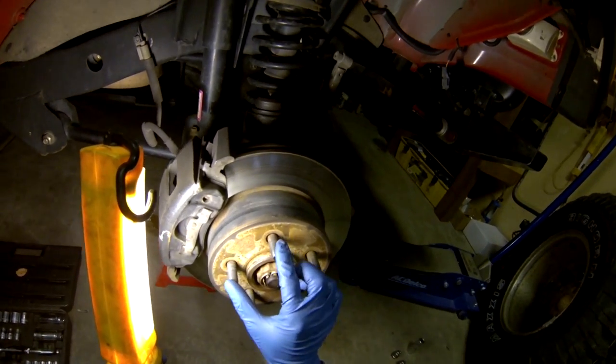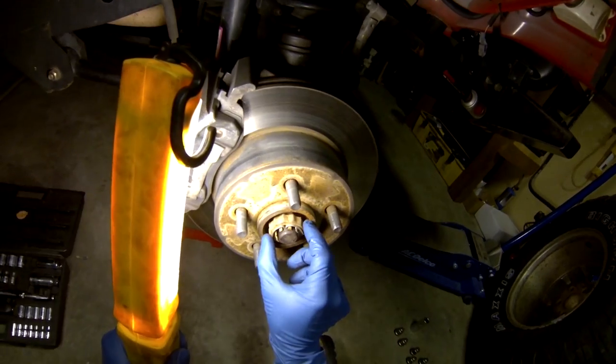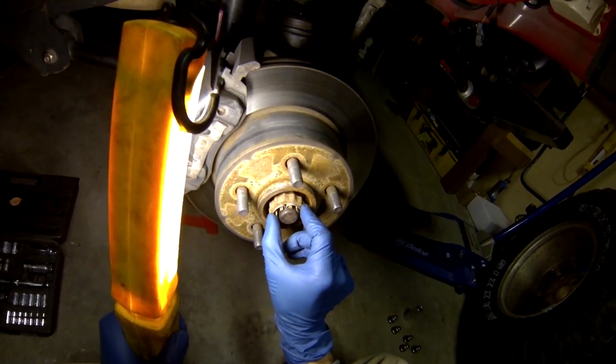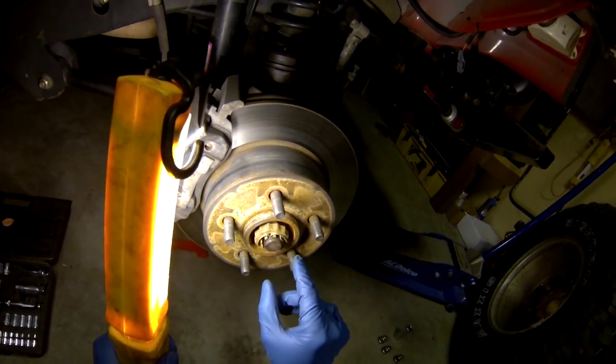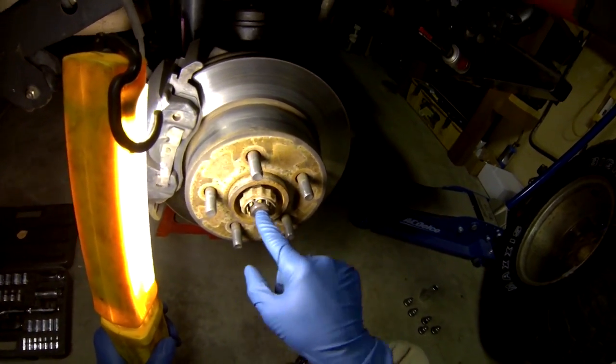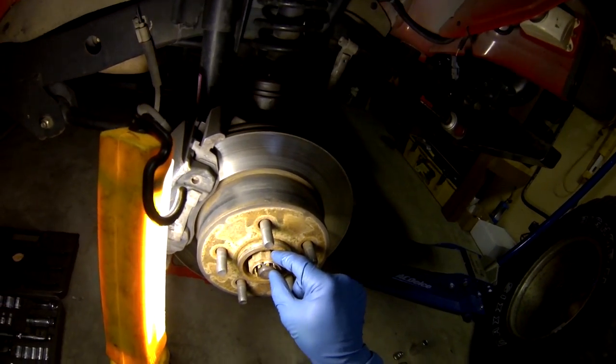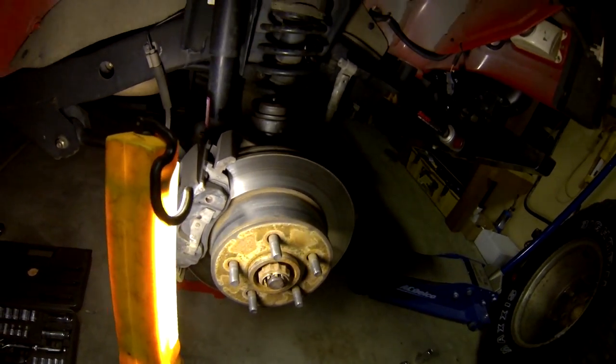You can see our rotor here. Those are the studs where our lug nuts were. We have a protective cap with a cotter pin — which you should not reuse — and this is the outside of the axle shaft. Underneath that is the hub nut, which is torqued on to 175 foot-pounds. We're going to remove all of this and I'll show you how it looks.